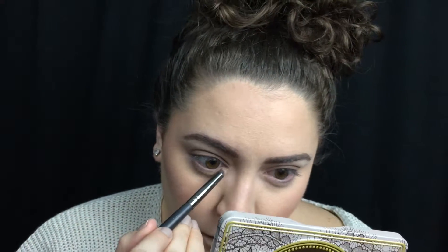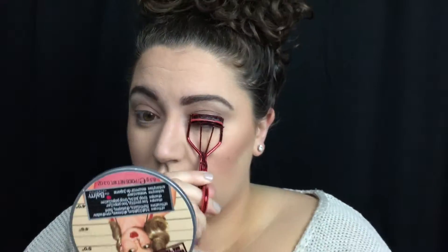Then I'm taking that same Nudie again and I'm just brushing that into my crease and then under my eyes. I'm lining my waterline with the NYX Wonder Pencil in Light and then I'm curling my eyelashes. And for mascara, I'm using the Calvin Klein 1.